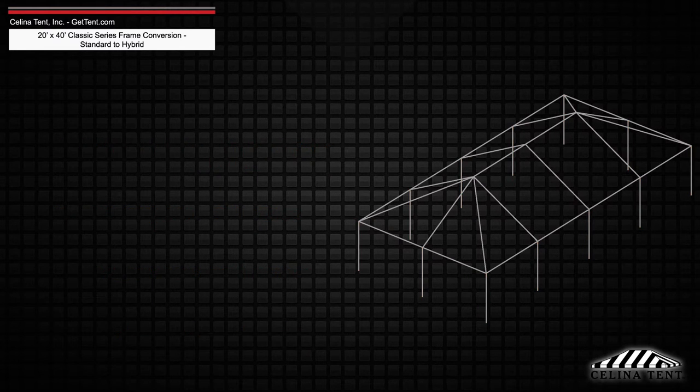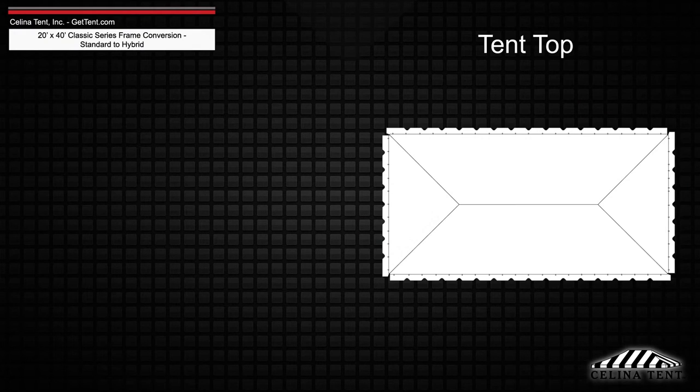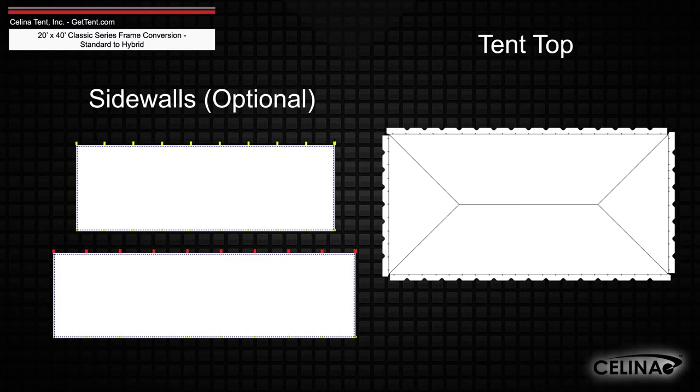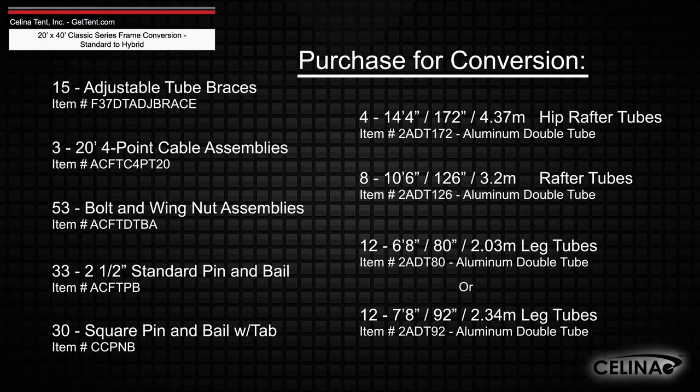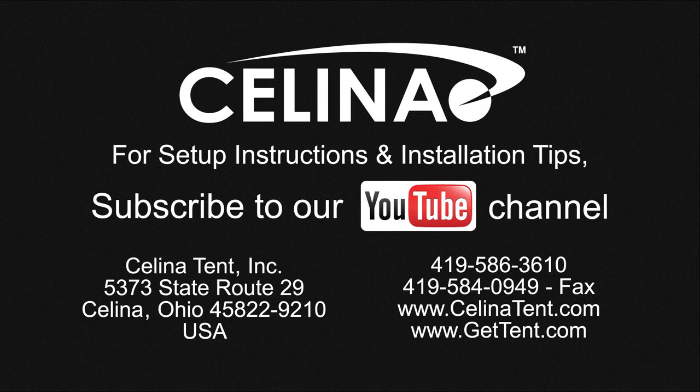Frame fabric will still include 1 tent top and optional side walls. Purchasing these components will allow you to fully convert your existing frame to a hybrid West Coast style frame. For more information or to order complete tents, components, or accessories, visit gettent.com.